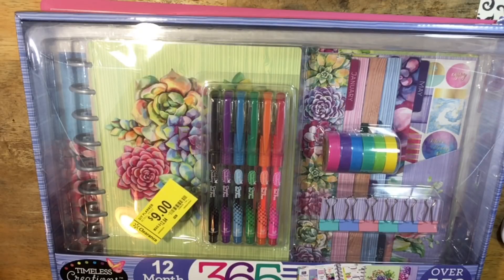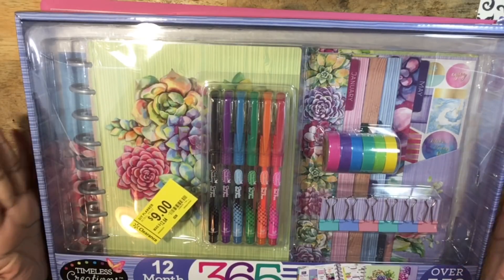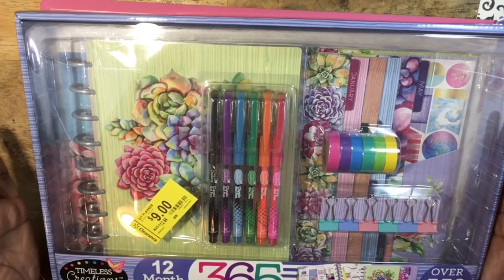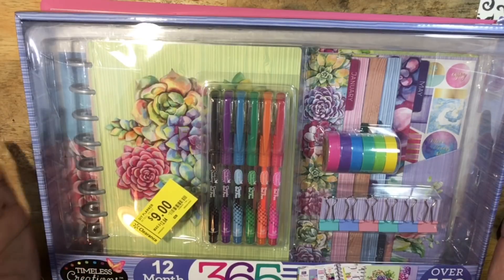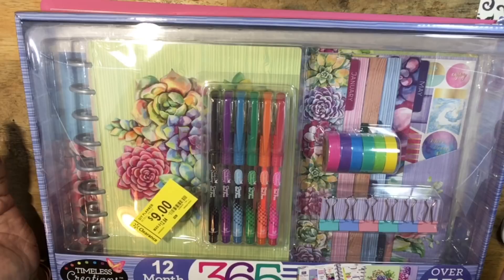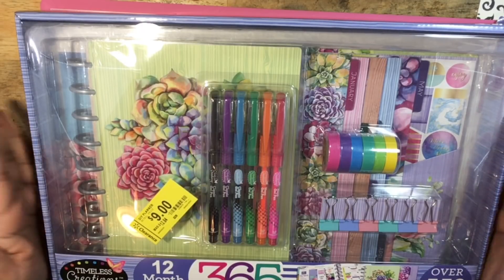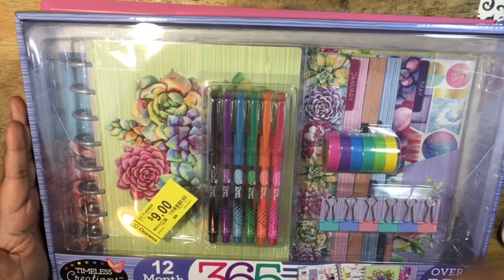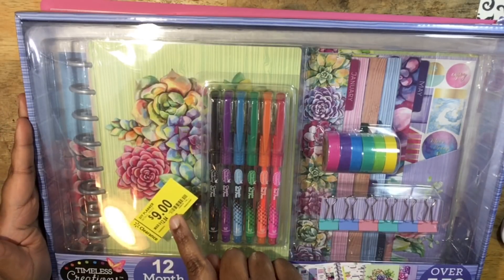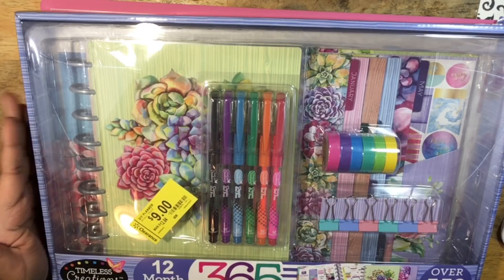Hey y'all, welcome back to my channel. I'm here today to share with you an unboxing and setup of this Walmart DIY planner. It is the brand Timeless Creations by CraZArt. It is a 12-month undated planner. It was originally $12.84 — I got it for five dollars on clearance. You do see a nine dollar sticker right there, but there is a five dollar clearance sticker on the back side.